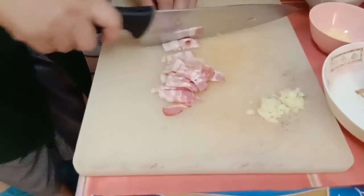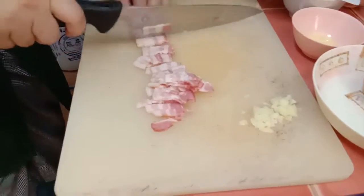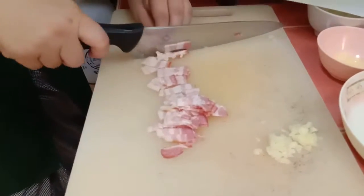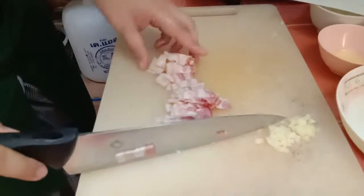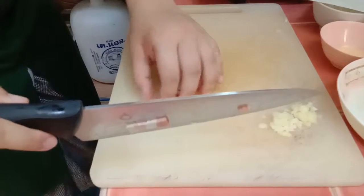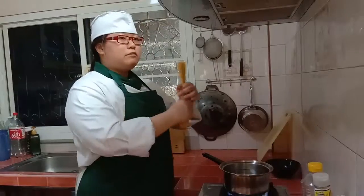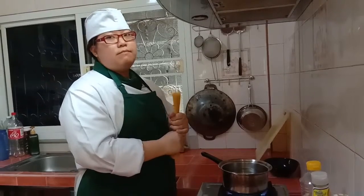We will cut it. Okay. Now we will cook the spaghetti.